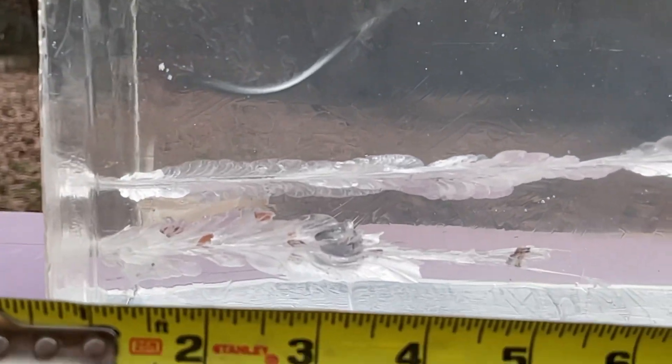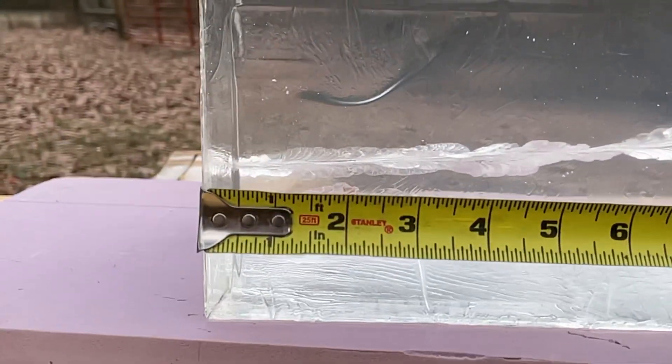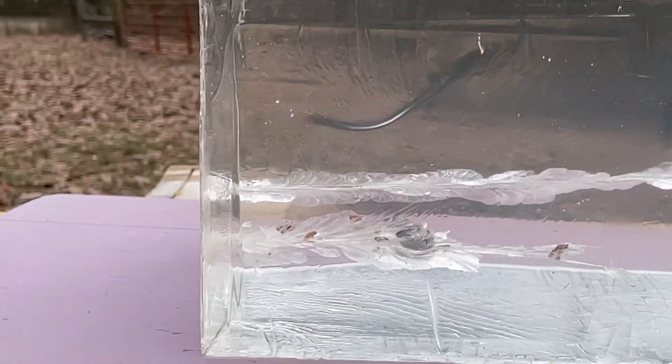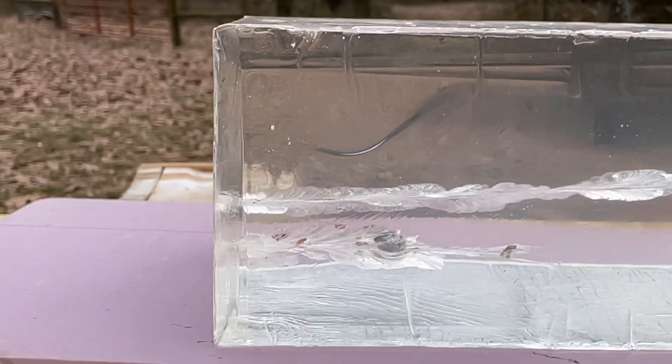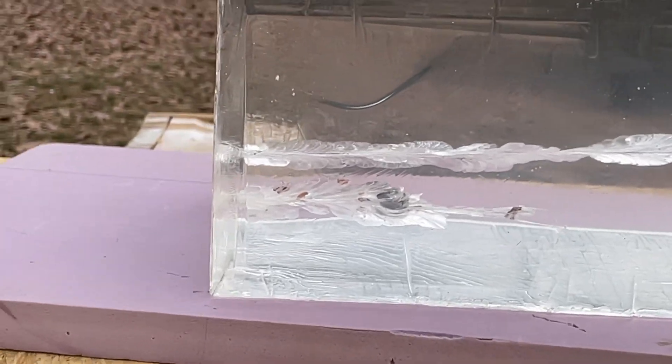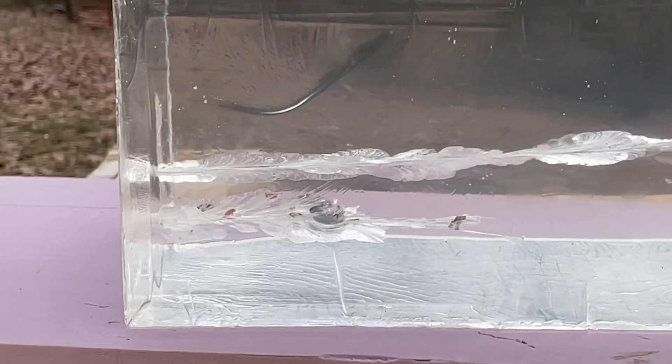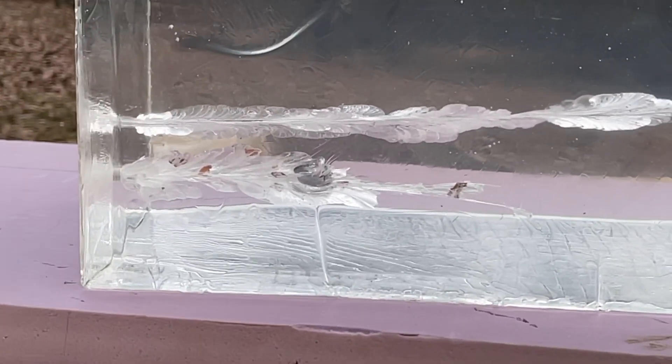Only got six inches of penetration on that in total. It's a lot of energy being dumped but I don't trust that shallow penetration to accomplish much, because you don't get as much in flesh as you do in gel.